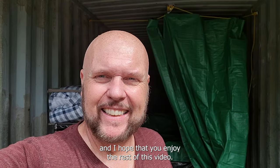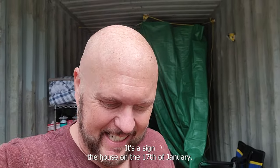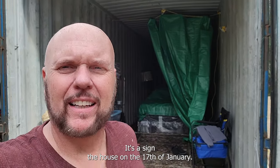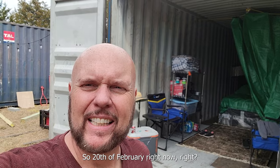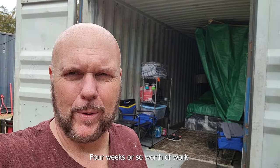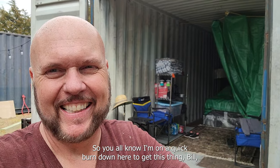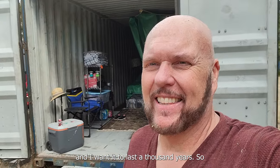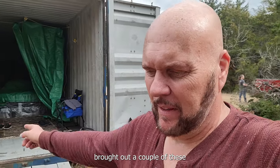Hey everybody, this is Steve, Thousand Year Home. Let's see - I signed on the house on the 17th of January, it's the 20th of February right now - about four weeks of work. I'm on a quick burn down here to get this thing built and I want it to last a thousand years. Earlier this week we brought out a couple of these 8,400-pound 40-foot high cubes.